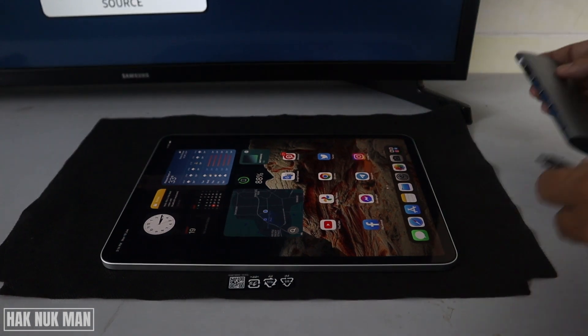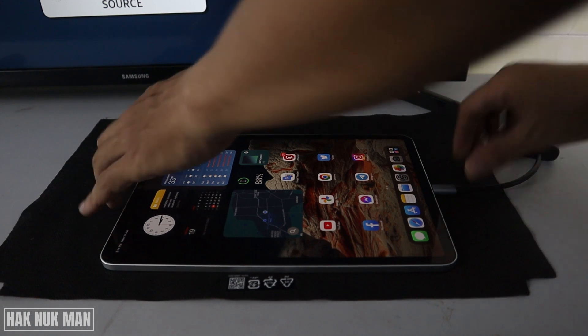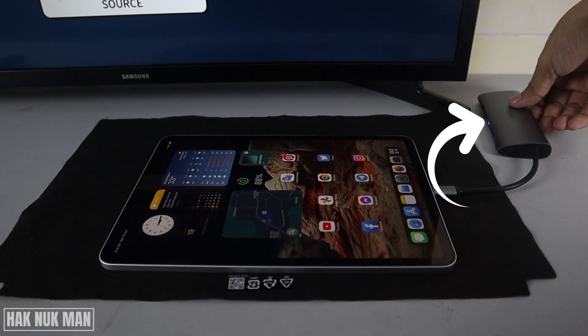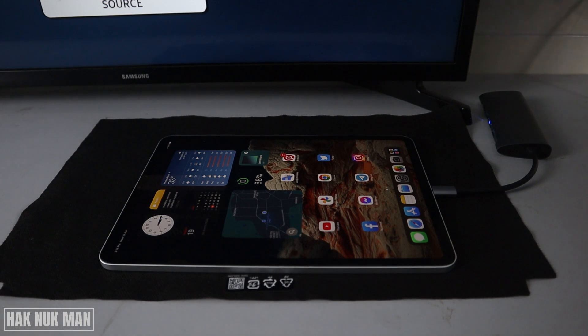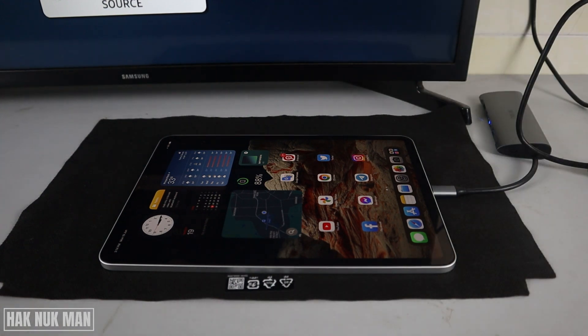First of all, I connect the adapter to the iPad and then you will see the light is shown on the adapter. After that, I connect the HDMI cable to the TV's HDMI port.